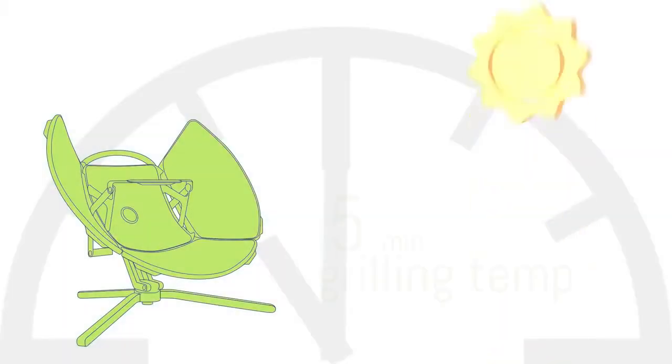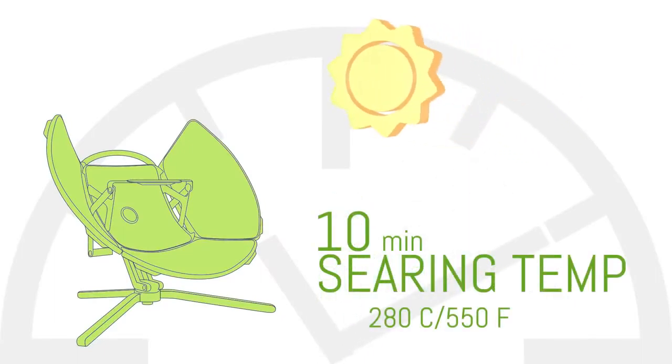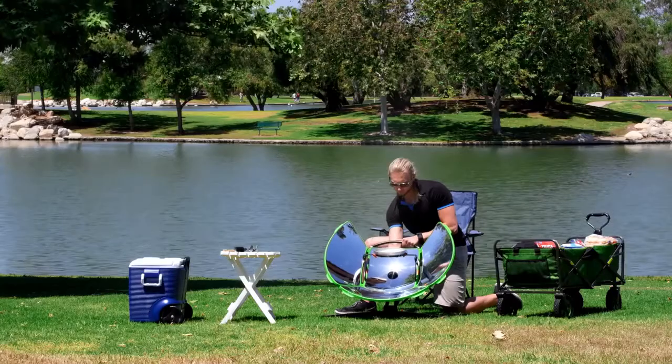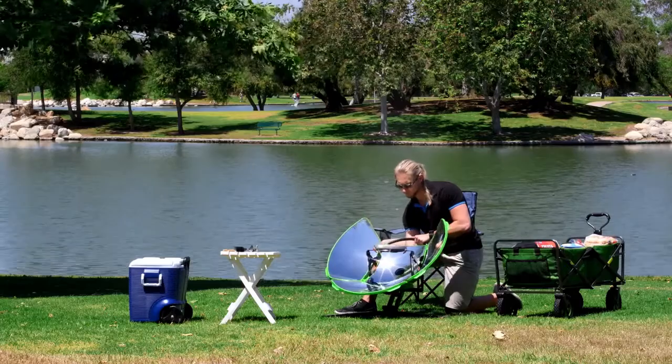On a bright, beautiful, sunny day, for example, within five minutes the grill will be at grilling temperatures. Within 10, it'll be hot enough to sear. Aligning the grill with the sun only requires you to look into the blackout mirror and aim the beam right at your pan.